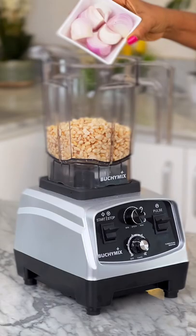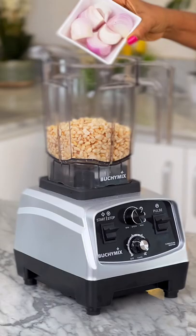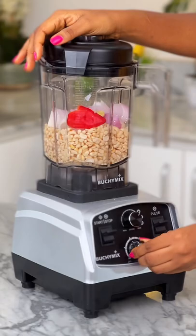My Butchimix blender is ready to help me crush my peeled beans to perfection. I'm also adding some onions, pepper, and just a tiny bit of water. I'm setting the timer to one minute and starting the blending process.